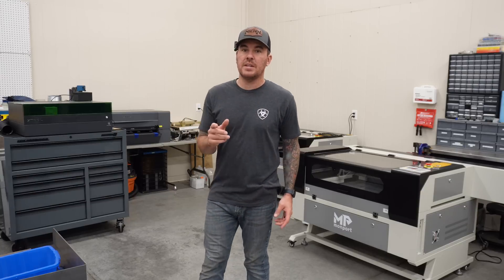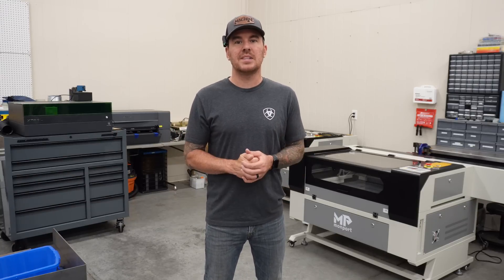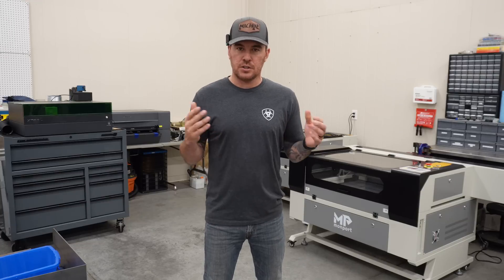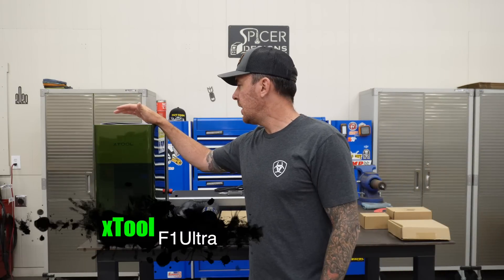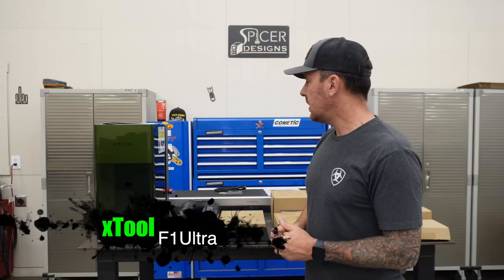There's one type of laser that I did not have until now, and this laser I've been very curious about. I'm going to be figuring this thing out today and sharing that with you. Here it is — this is XTool's newest fiber laser, the F1 Ultra. This is actually the beta version, and I believe I may be one of the first people to get my hands on one.